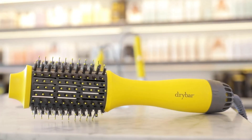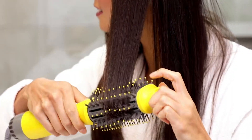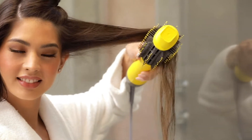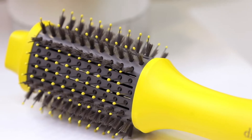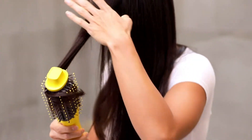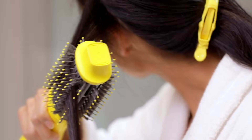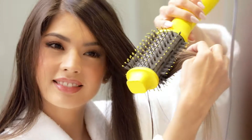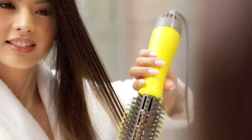It uses ionic technology to seal the cuticle for less frizz, and strategically placed vents provide maximum airflow for a faster blowout and tons of shine. A combination of nylon and tufted bristles allow for exceptional tension and control. The gently curved oval barrel is universal for all hair types and helps create tons of volume and a smooth finish. Three temperature settings allow for customized styling of all hair types, and it's super lightweight.